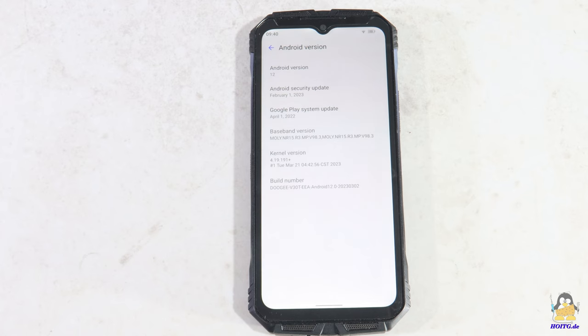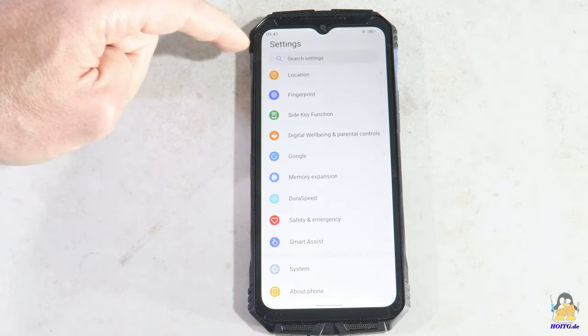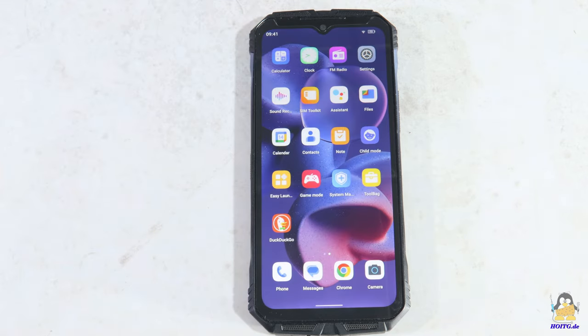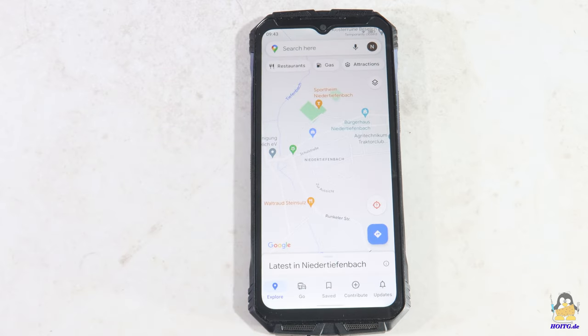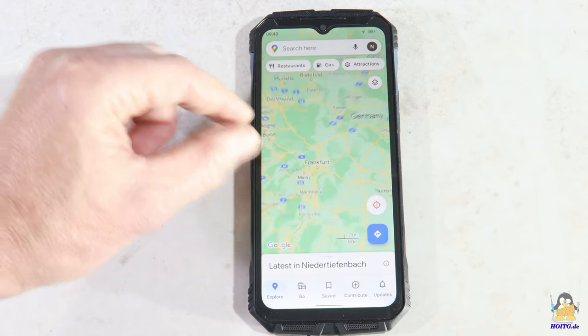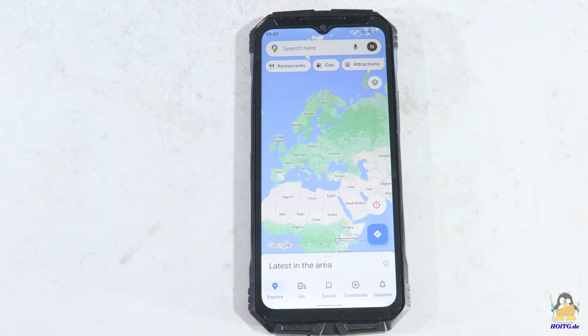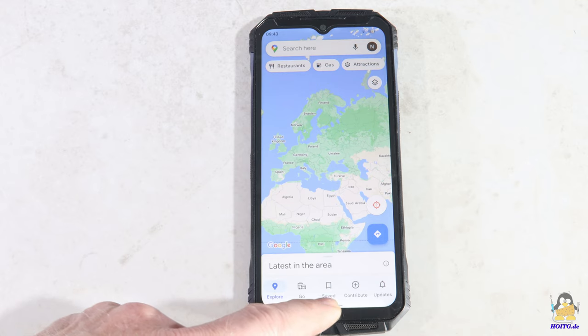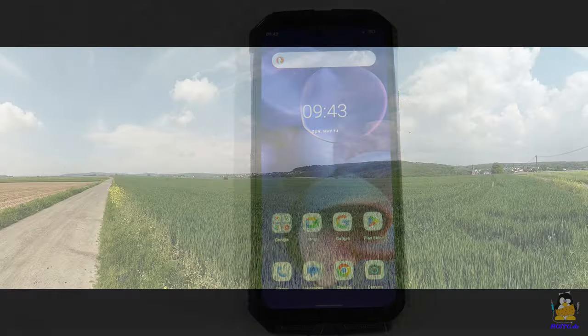The display of the Doji V30T is pleasantly large and sufficiently bright, the available computing power is more than enough for everyday tasks, and the internal memory of 256GB offers space for many videos and photos. You can easily get through the day outside your office and far away from a wall plug thanks to the 10800mAh battery, even with intensive use, and thanks to the robust design the device can put up with a lot.